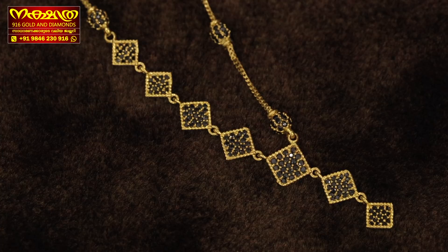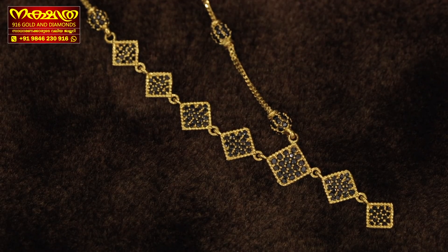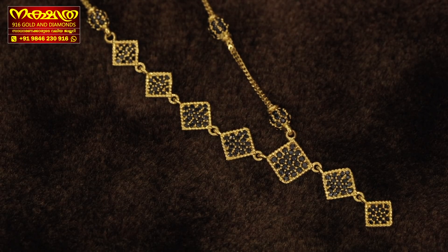It looks like a diamond shape. On this side it looks like a black. This white has a full black finish. We have to highlight a little bit of white.